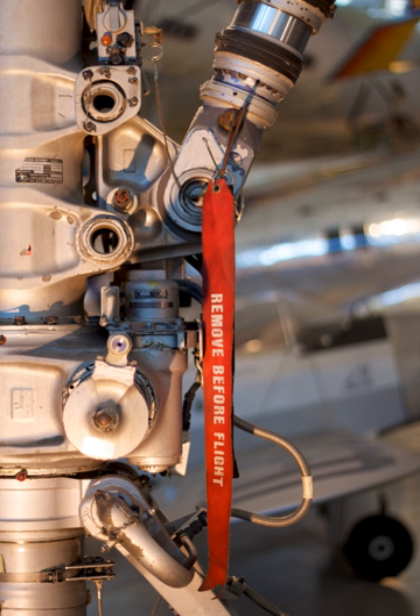In some cases, non-removal of a labeled part has caused airplane crashes, like that of Aeroperu flight 603.